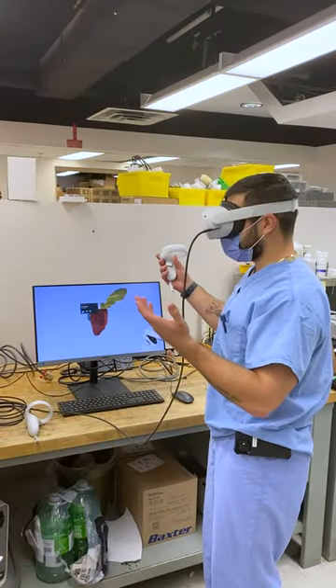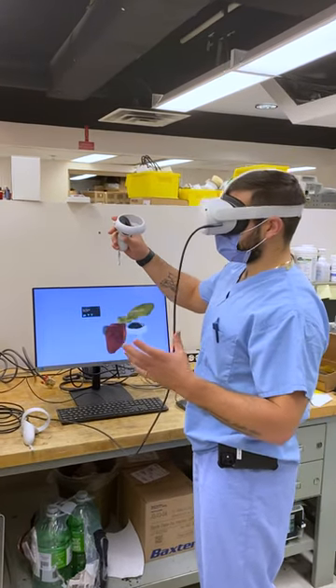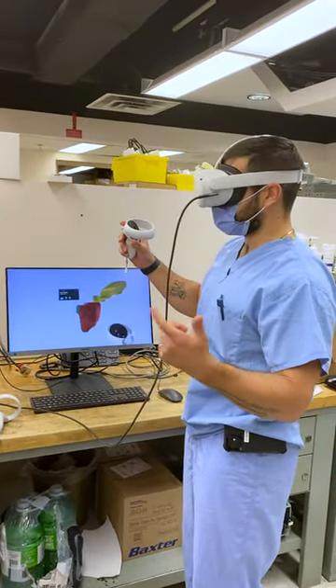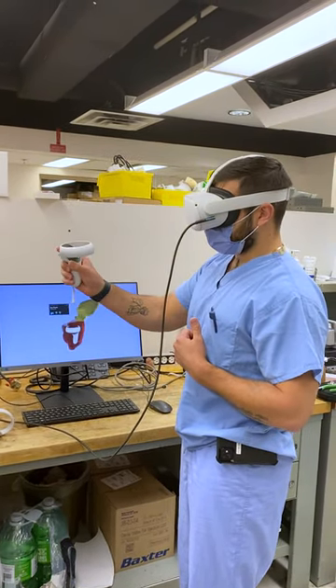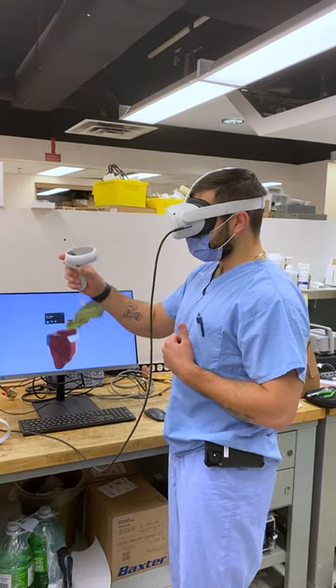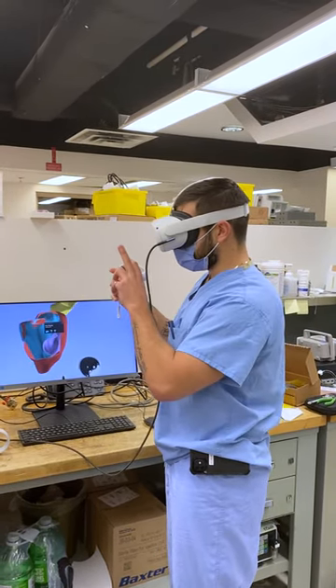Here we have a prostate model. We use VR at Sinai to give a better sense of depth to the model we're looking at. We talked about 3D printing the model, but here I can hold the physical prostate in my hand and look into it — the purple tissue here is the tumor.